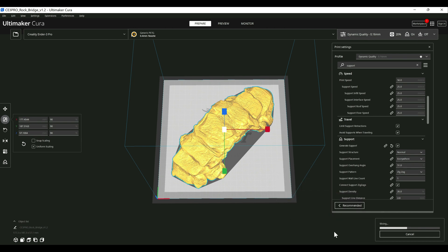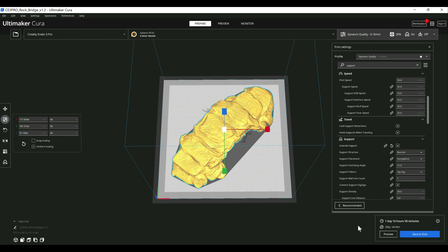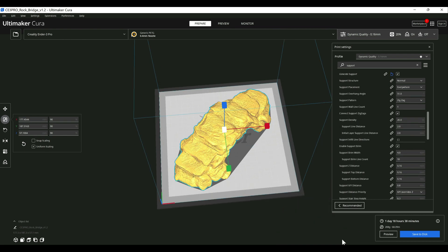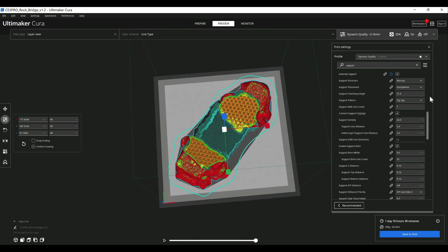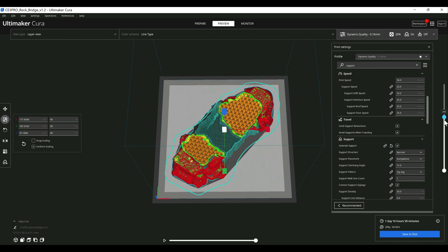Once the slice is done, the first thing to note is that with the same profile enabled on both, Cura 5.0 shows an estimated print time of 1 day, 16 hours, 58 minutes, while 5.1 shows 1 day, 18 hours, and 38 minutes — so it does increase the print time by a decent bit. I'm assuming that has to do with changes to the slicing engine itself. Going into the preview, like I mentioned with supports, they're pretty much identical — the same settings are there out of the box with no noticeable differences in the configuration options or the actual preview, at least with the default profiles I'm using.